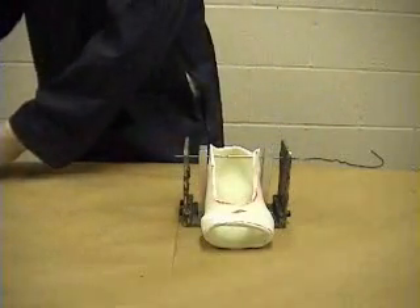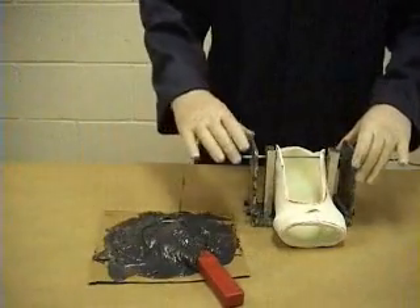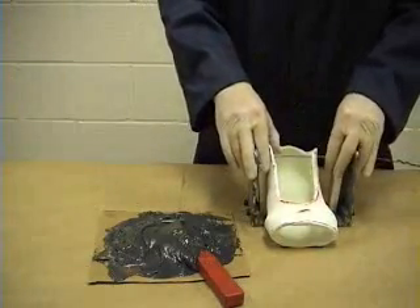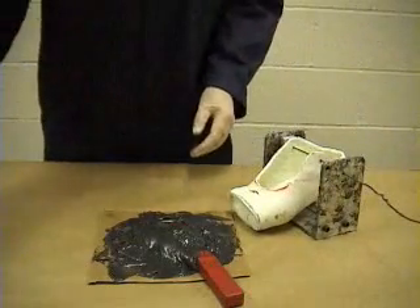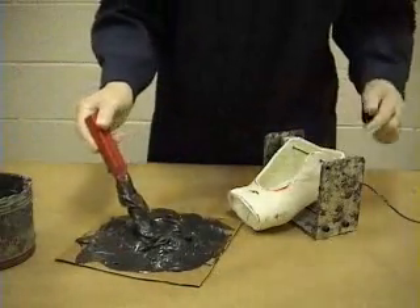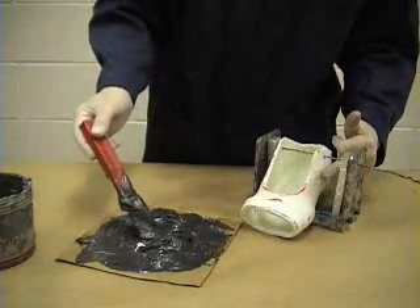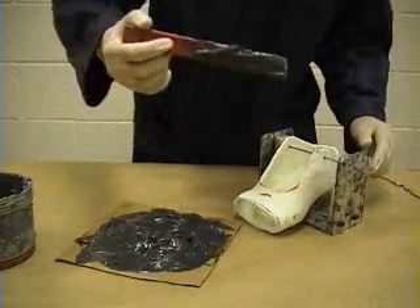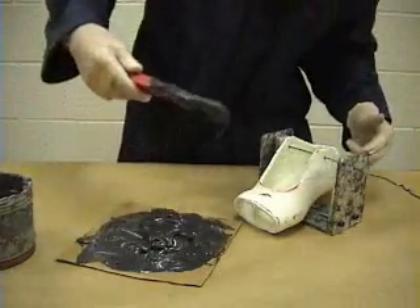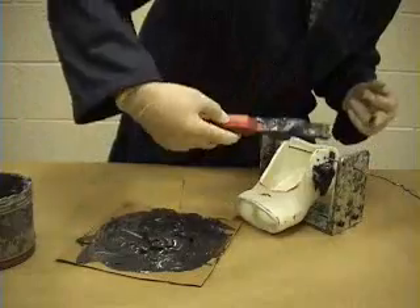Now we're ready to glue. The glue has been mixed and I'm going to give myself as much space as I can on one side. The glue is fairly viscous, and it's important that you cover as much of the surface as you can between the post and the boot. If I dip my fingers in water and keep them wet, the glue won't stick to my fingers and I can actually shape it without too much of a problem.